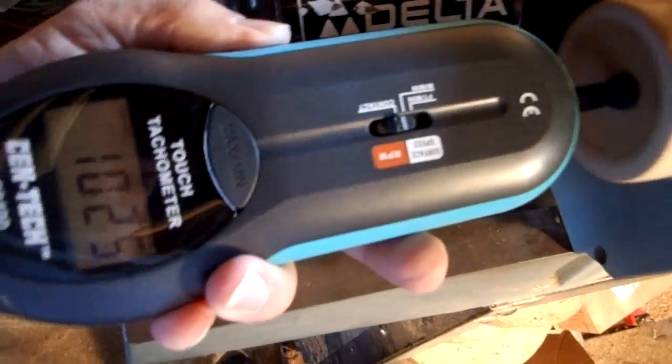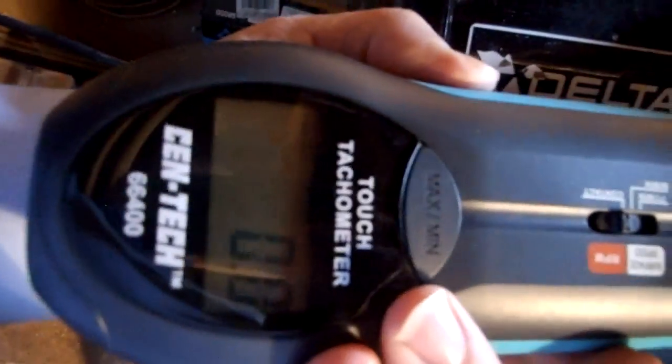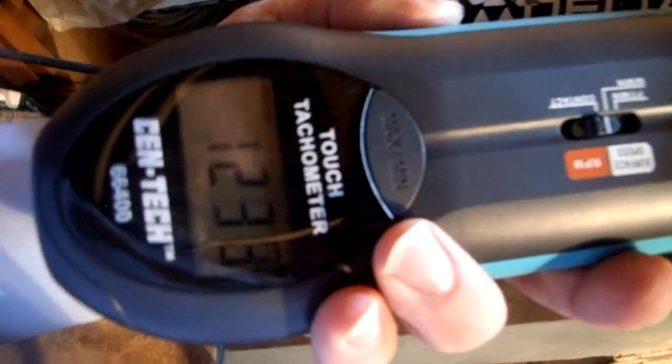Stop number three — about a thousand and twenty-five. Stop number four — twelve hundred fifty or so.